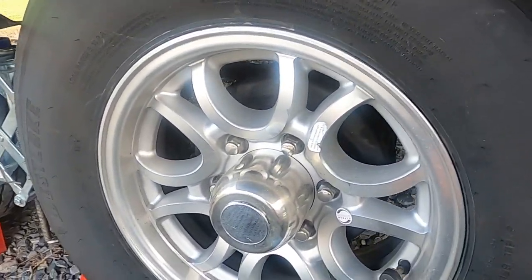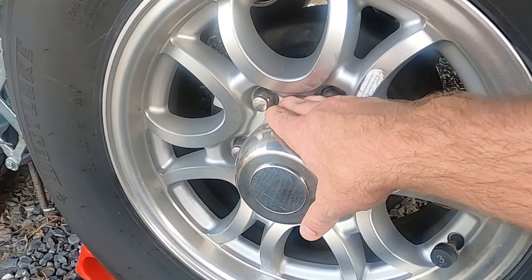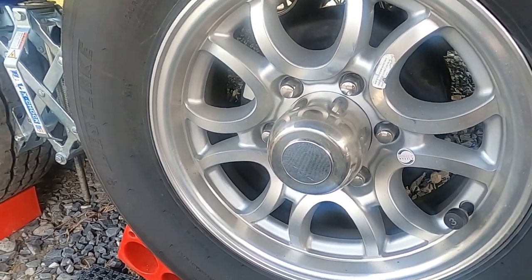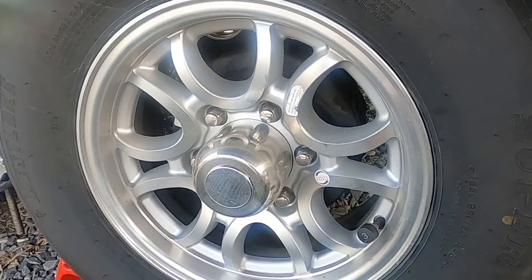You don't want to burn yourself, but just kind of put your hand right there, really fast at first, and then hold it there to see — just to make sure that you're able to hold it there and it's not too hot. I do all four tires like that. I check all four wheel bearings like that.